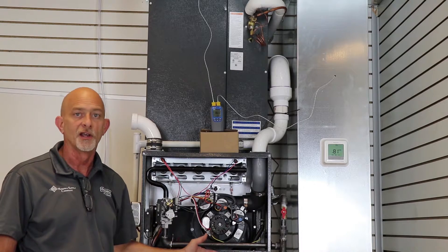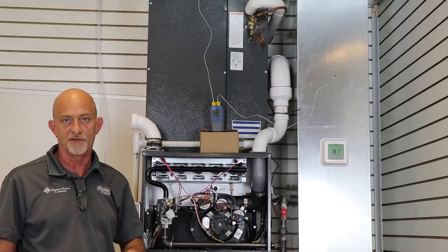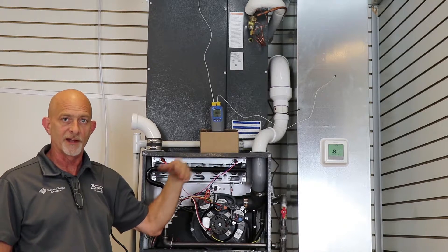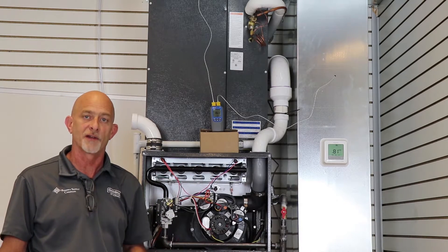This particular furnace has a temperature rise range of 35 to 65 degrees. This meter, as it's measuring, will give you that temperature rise directly, so you don't have to do the math.